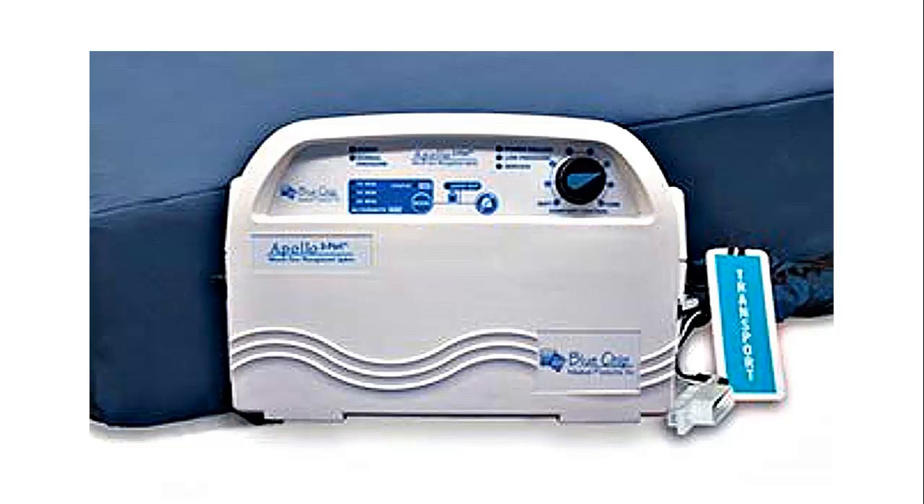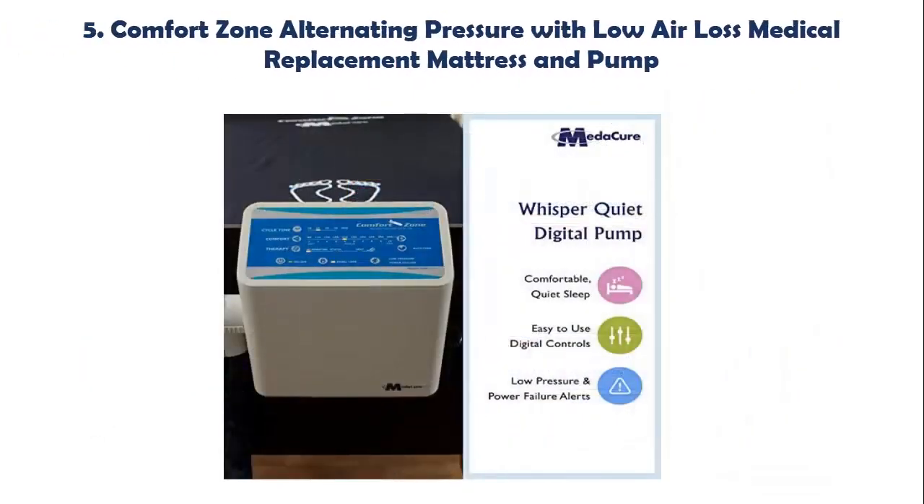Our list at number 4: Apollo 3 Port Replacement Pump Model 4601. This helps to redistribute pressure well below 32 mmHg. Variable cycle time: 10, 15, and 20 minutes. Control dial adjusts mattress from soft to firm for patient comfort. Normal pressure alert indicates the system is operating correctly. Low pressure alert indicates output needs to be increased for heavier patients or accidental disconnection of hoses.